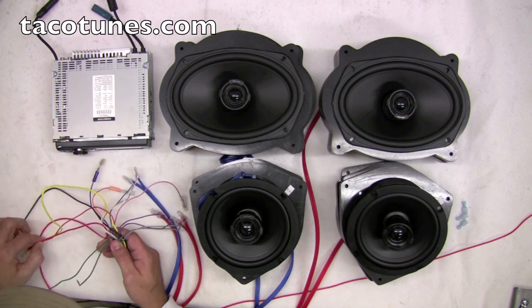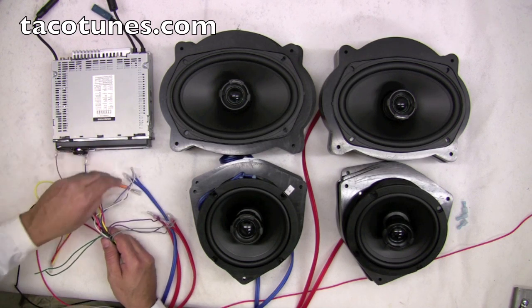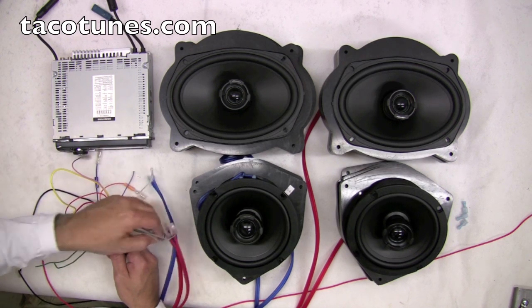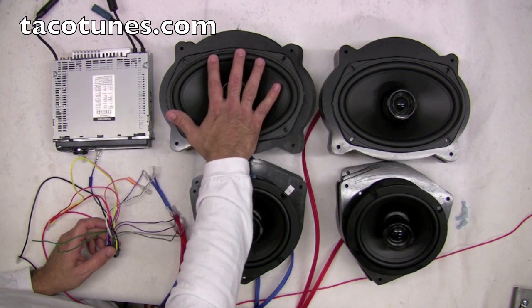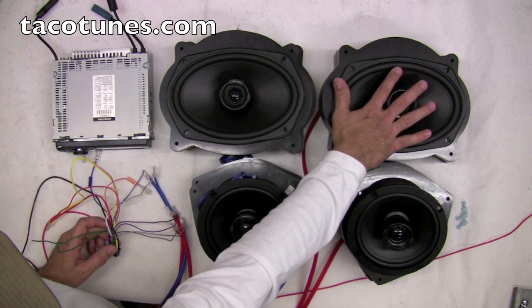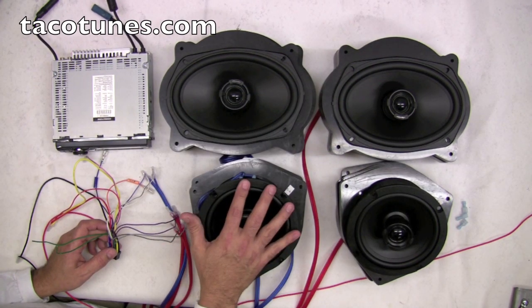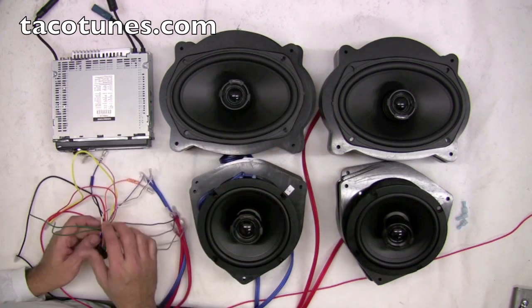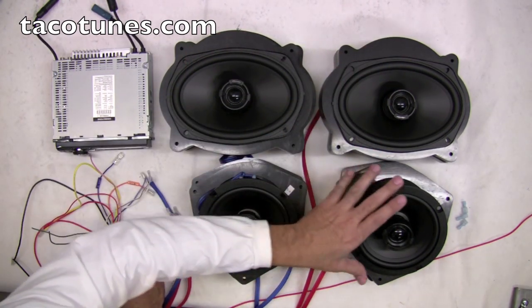I'm doing this just so the unit powers up. I've got my positive, negative, and then the next thing I did just for the sake of time is I've already hooked up three of my speaker wires. Right here, this is my driver side speaker, passenger side speaker — these are the front doors. These represent the front doors and these represent the rear doors: driver side, passenger side. This is channel one, channel two, channel three, channel four.